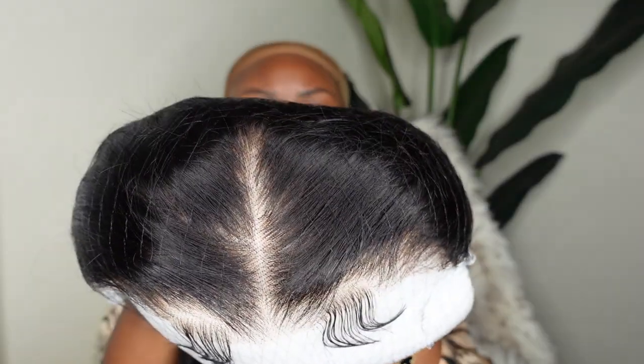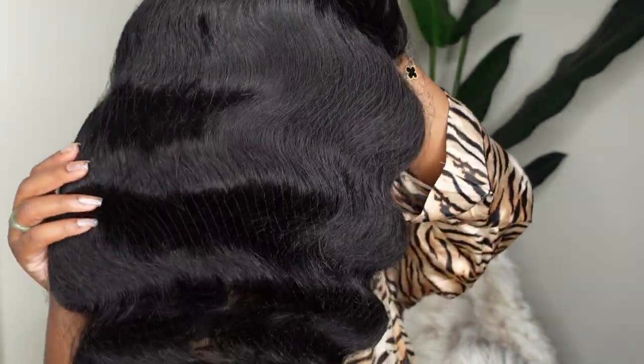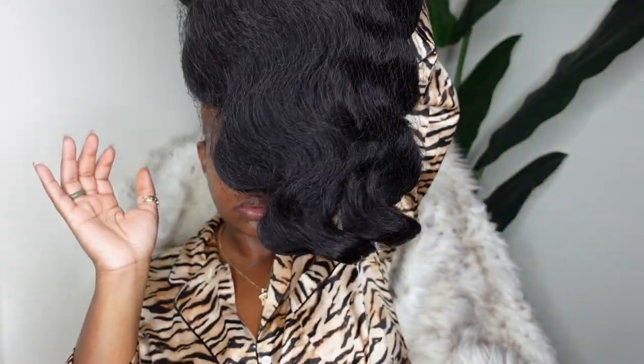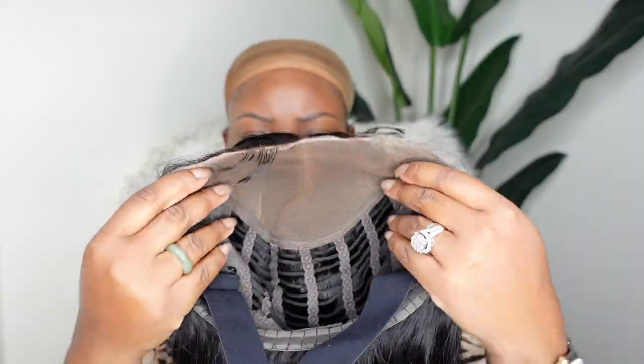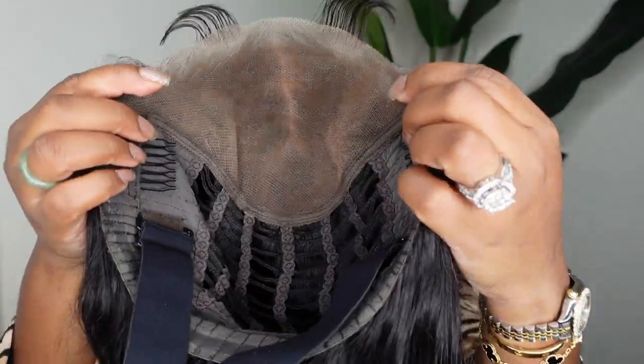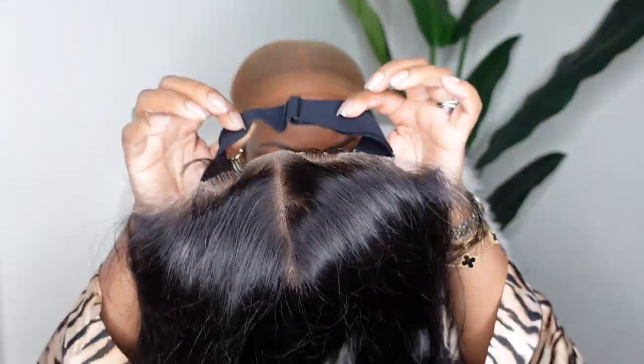So this is our beauty here. Of course, she is the star of the show. This is Eunice Hair's 4x6 lace wig. She comes with pre-cut lace as well as baby hair. I have all the details and specs on her in the description box. Here also is a look at the inside construction of the cap. As always, she comes with an adjustable elastic band for a snug fit.